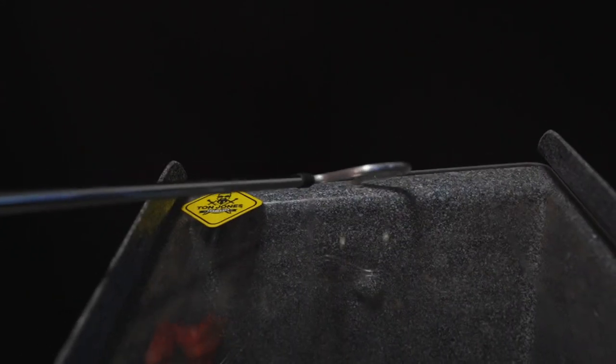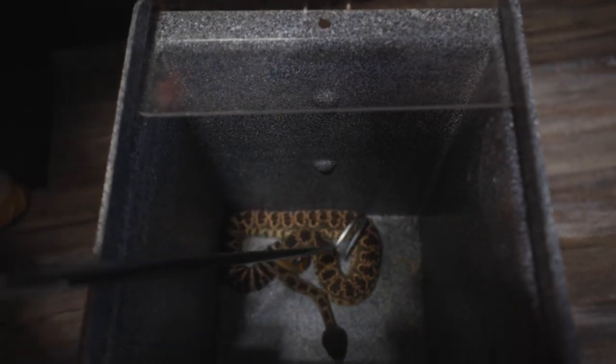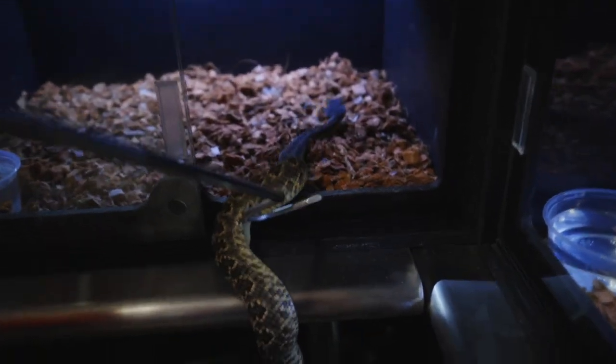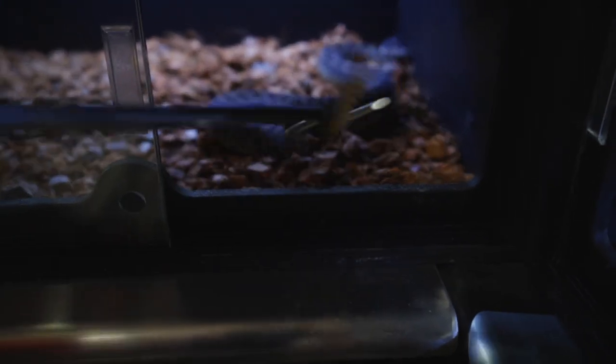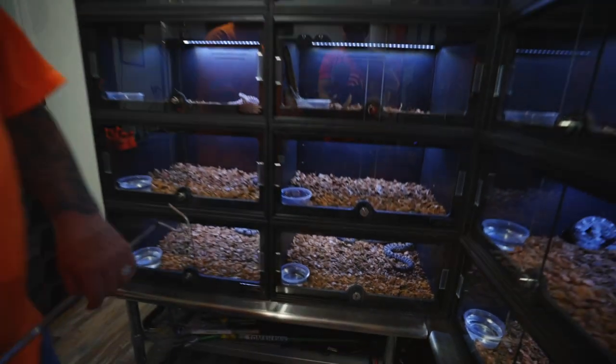What's your process for getting the snake back in after you've cleaned the enclosure? It's basically the same thing in reverse. You unlock the box, reach in slowly — no sudden movements — hook them, pull them out, and put them right back in the cage. Usually you just get their head going in and they'll go right on in. They don't want to be messed with, so they just want to get back in and chill.